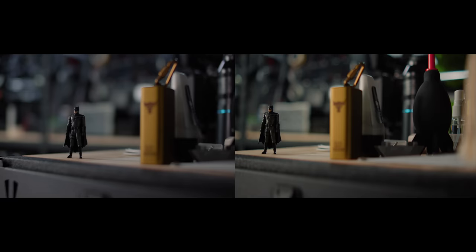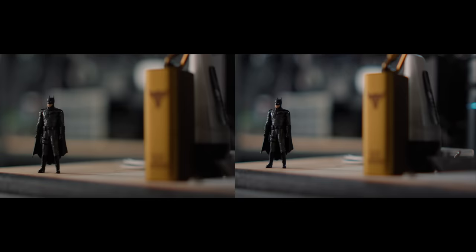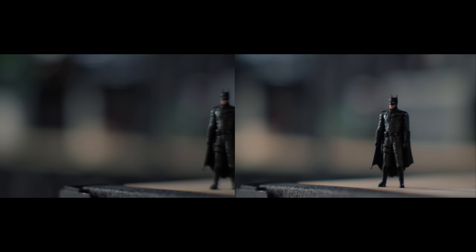When it comes to Bokeh quality, they're much of a muchness. The 7 Artisans has a 13-blade diaphragm whereas the Suray has a 12-blade diaphragm, so the Bokeh looks very similar between the two — you can pretty much tell from the images.